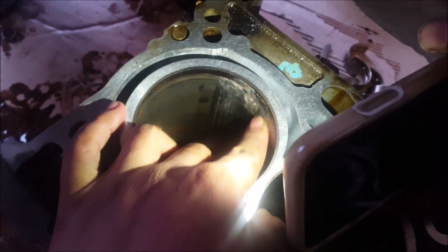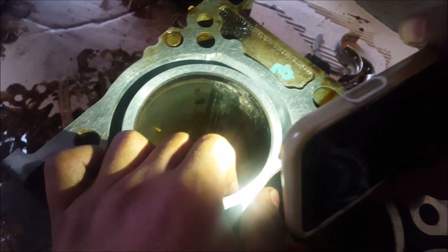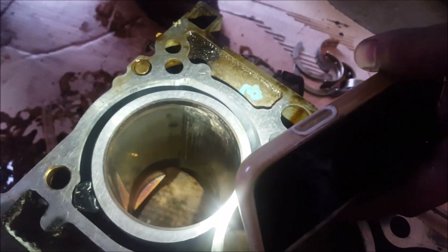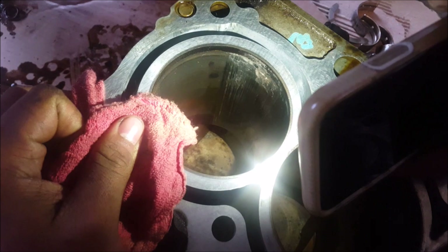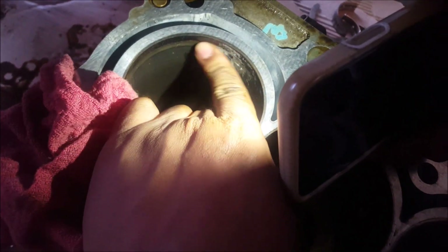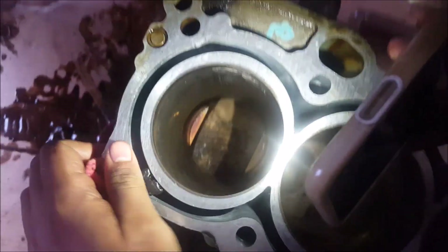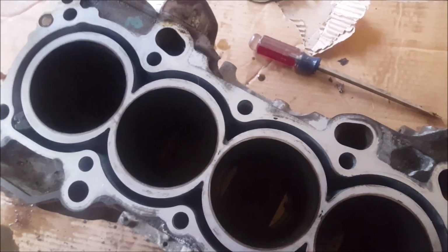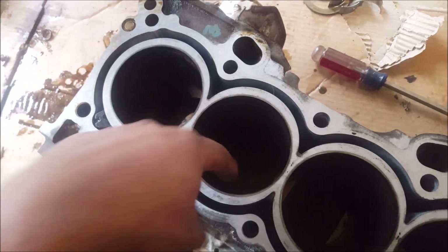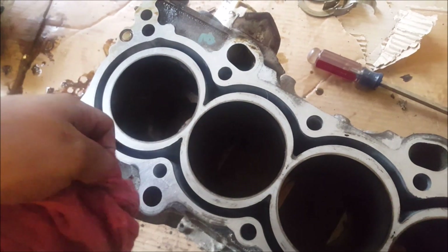At the end of the day, it doesn't even matter what we paid for these motors — if it's a loss, it's nothing. We're gonna see if this can be bored out, get a bore size, and throw some bigger pistons in. The walls are definitely beefy enough that we can do something with it. We've got extra turbo parts for this build, an intercooler, a bunch of tools.